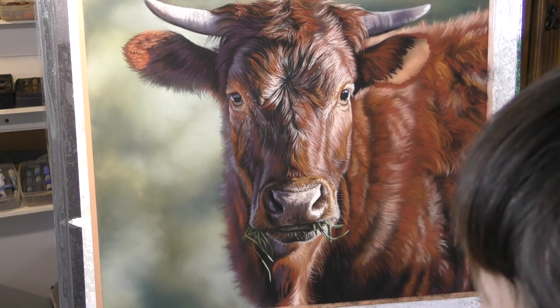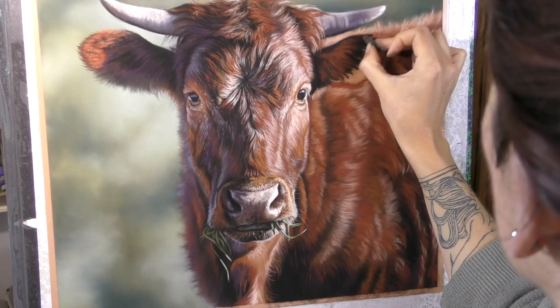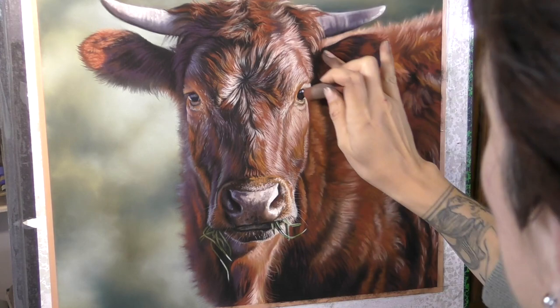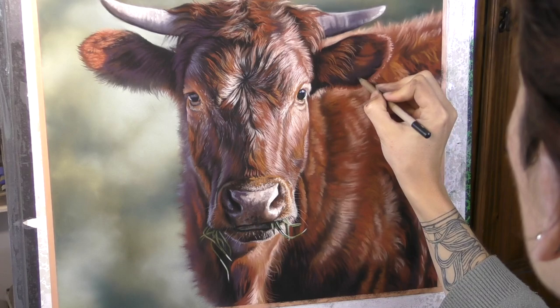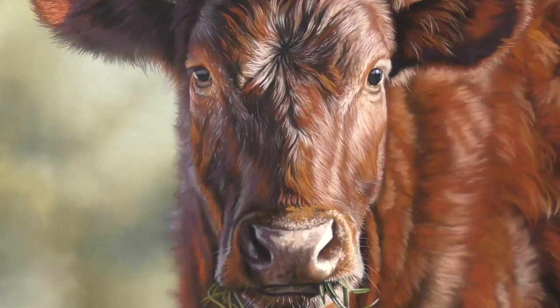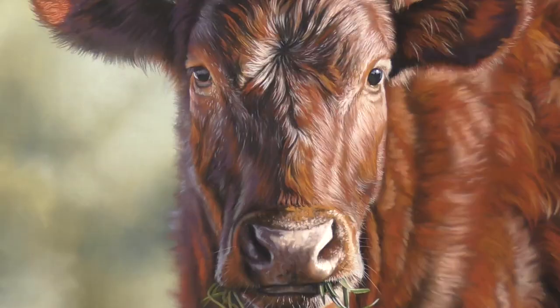So just a final bit of work to do on the body and that ear on the right. Such a fun piece to work on — I've absolutely loved every minute of it. I hope you've enjoyed seeing this time-lapse version. Thanks very much for visiting me here on my channel. Please do subscribe here on YouTube, and until next time, happy pasteling!